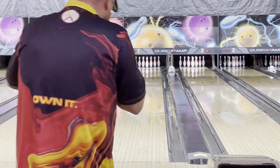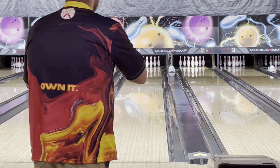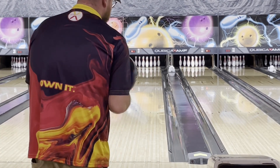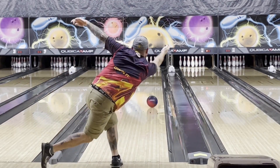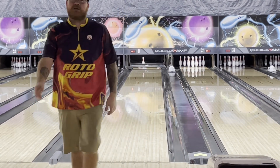First shot with the brand new DNA by Storm Bowling. We're gonna start off about 21 with our feet, looking at about 12 to 13 at the arrows. Try to get up the back of it a little more. Maybe I touched right off that one.